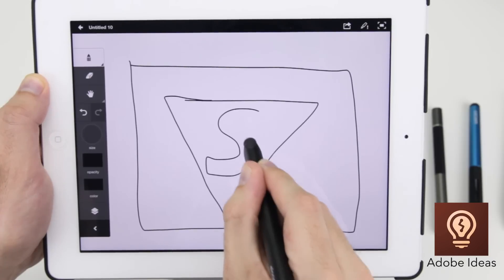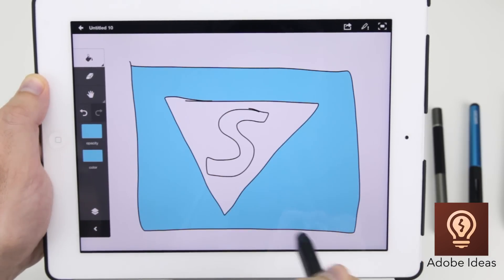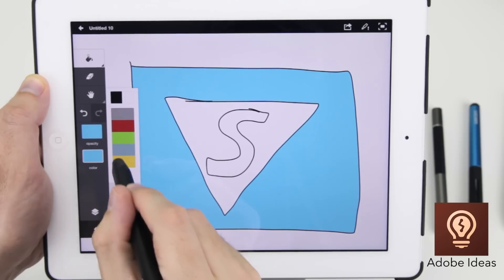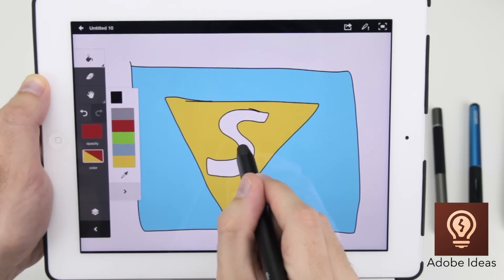Whilst it's perfect for illustration, the 8mm tip does lend itself fairly well to note taking as well. Adobe Ideas is a great free app for design and illustration, and its vector ink engine and paint bucket feature are great for sketching out your ideas.